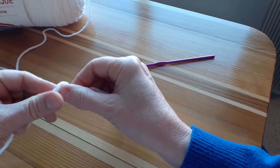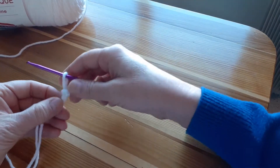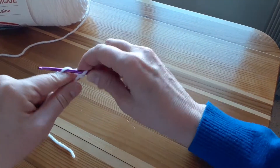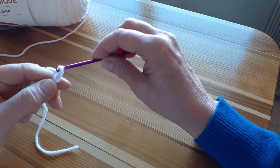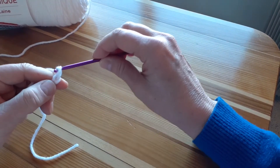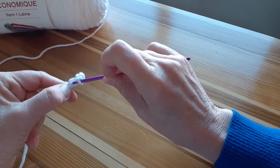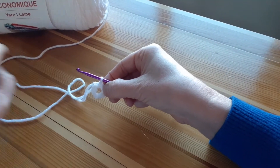As with all crochet projects, I'm going to start with a slipknot. Then I'll place my crochet hook inside and gently pull on the yarn until it's snug. To create the middle anchoring circle for this decoration, I'll make five chain stitches. Then I'll join these stitches to make a circle by pushing my crochet hook through stitch one and pulling through the yarn — this is called a slip stitch. And there is the inner circle to start the project.